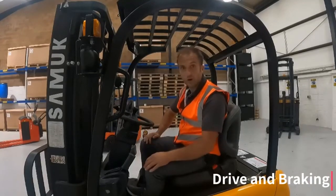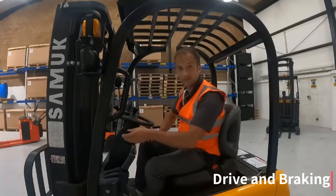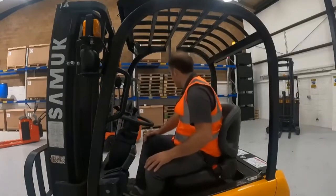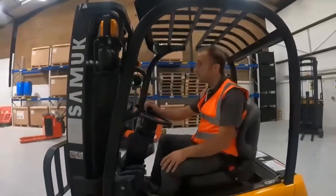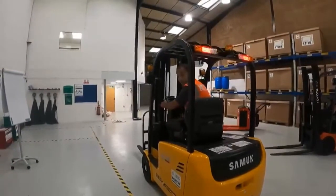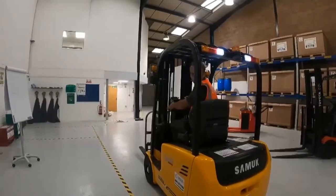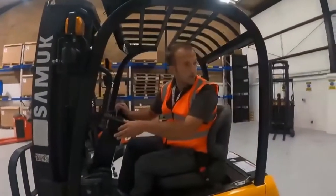With the forks in travelling position I'm first going to put the truck into gear, do my observations, release the handbrake, and move forwards before checking the brakes. Then I place the truck into reverse and check the brakes again.